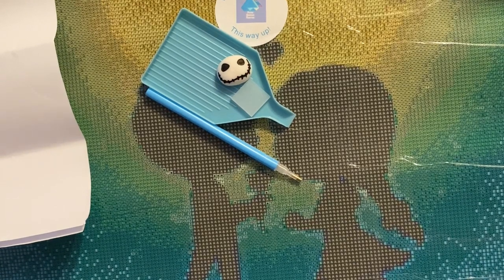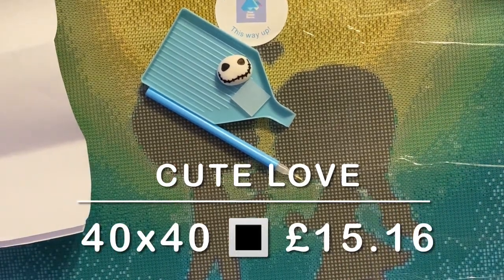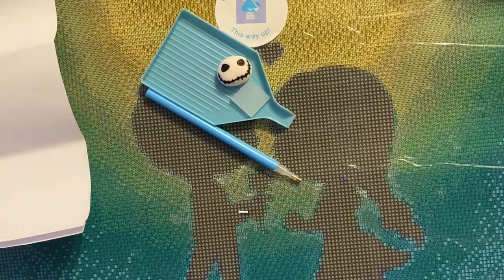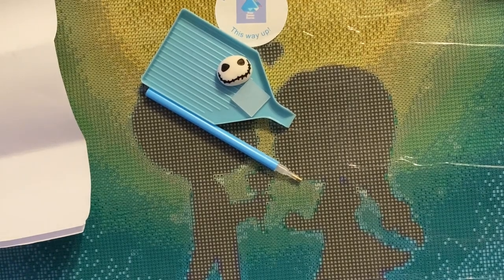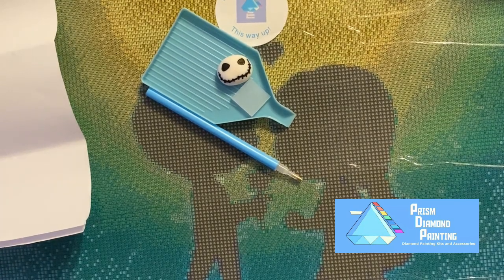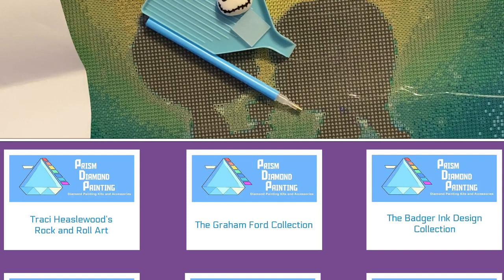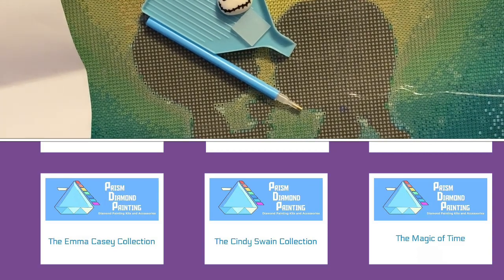I will pop all of the pricing details on screen now. At the time of recording there is 15% off all their UK stock, but they do have an extensive range of other stock not currently in the UK so it takes a little bit longer for delivery, though that shouldn't deter you if the picture is what you want. It's also worth checking out their Facebook group and Instagram because there will often be codes and discounts. There's also a discount code for first-time orders. They have lots of artists exclusively licensed to them — I will pop some of their details up as well.